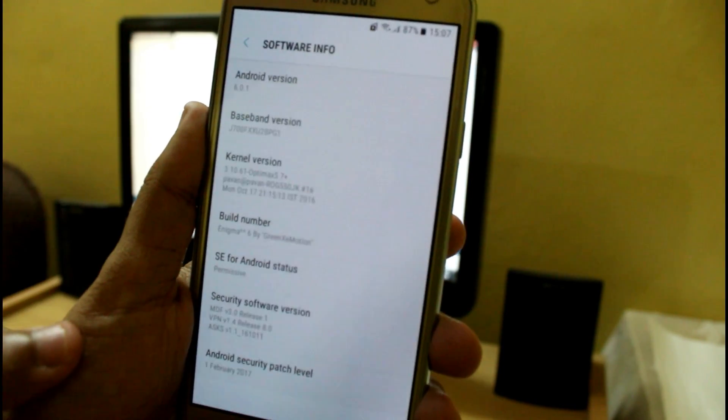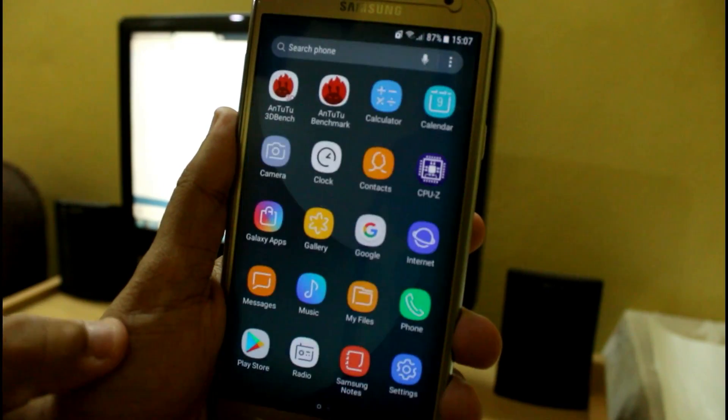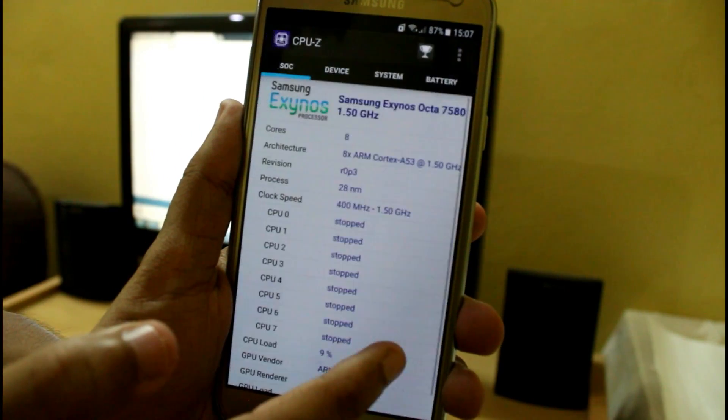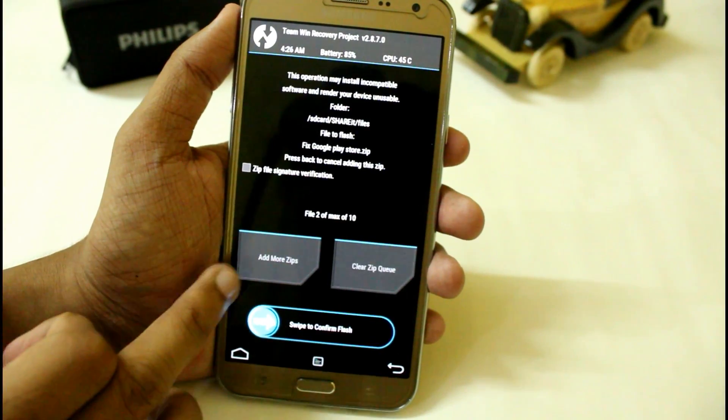I have provided all the links in the description. While installing you will get some issues like force stop options or even not being able to boot. I have provided the fix for the Google Play Store and the boot.img which you have to flash via TWRP.